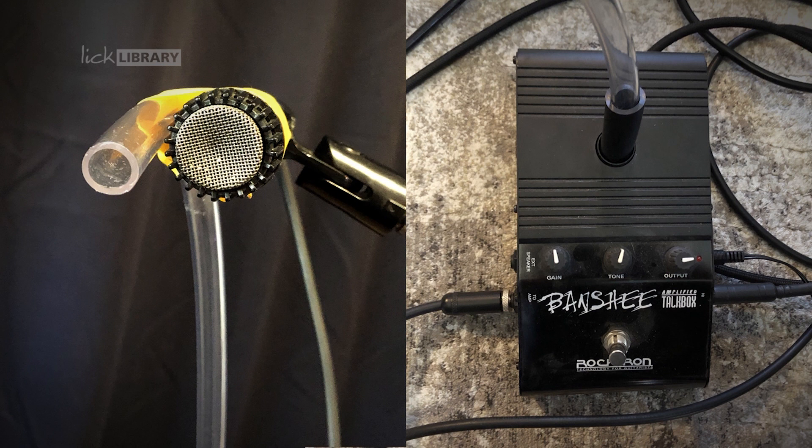Which is a little speaker — I'm using a Banshee talk box. The guitar is going in there as well. You can bypass the Banshee and go straight into the amplifier if you want a standard guitar sound, but I'm using the talk box sound.